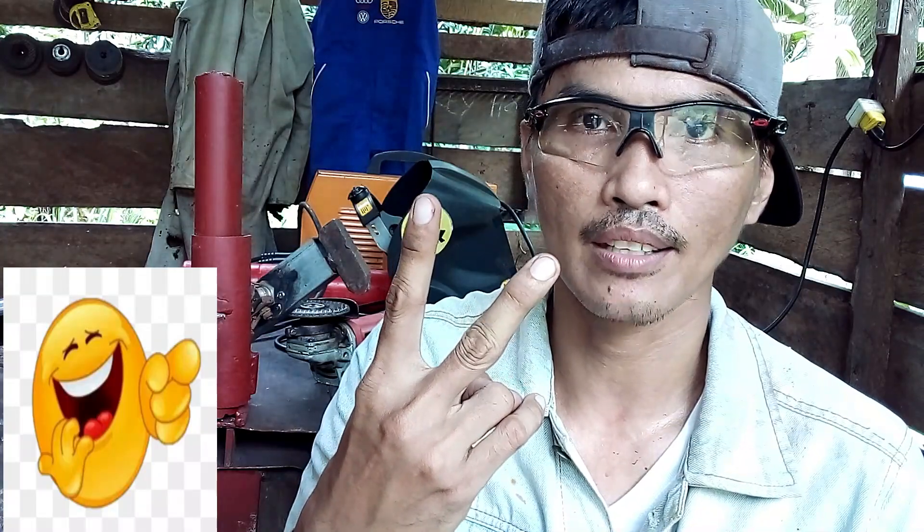Hi, this is Brusol. Welcome to my class. We are here to learn basic welding using SMAW, such as establishing an arc. There are two methods of establishing an arc.